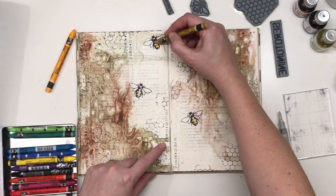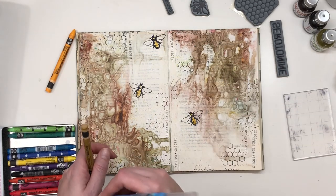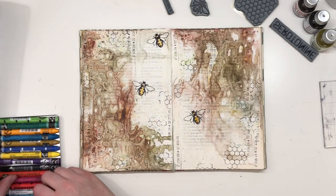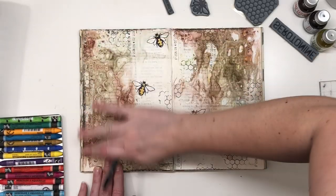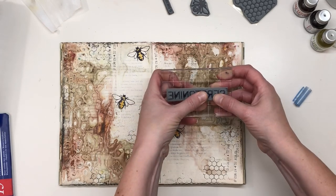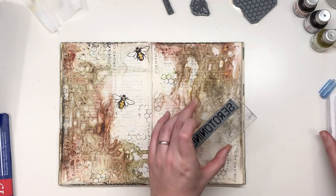And a little brownish one. I'm also using this word stamp, 'serotonin'. I think I'm going to use it as a background stamp.